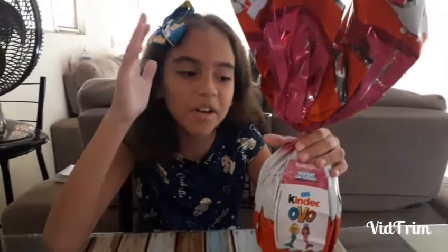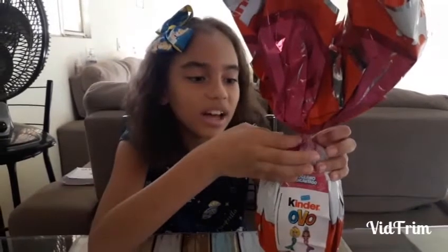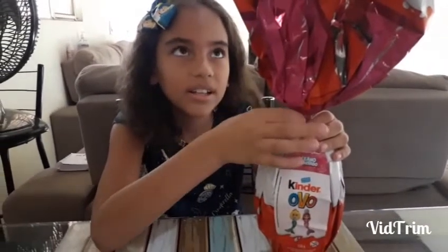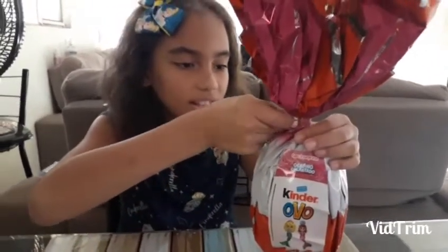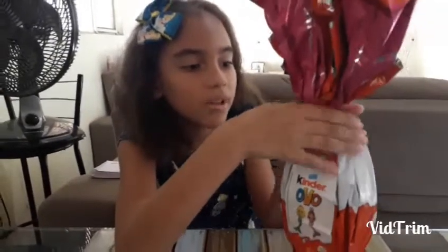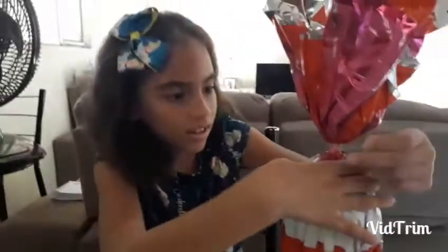Hi, my name is Suele. I'm gonna open my another Easter egg of Kinder Ovo. Another one, right Sissu? Another one. So it is mermaid. Mermaid? I can open now. Yeah, it's a surprise.